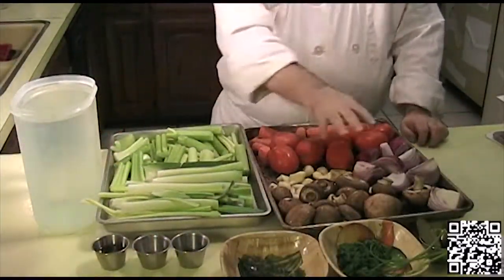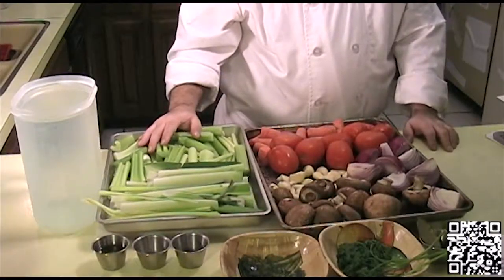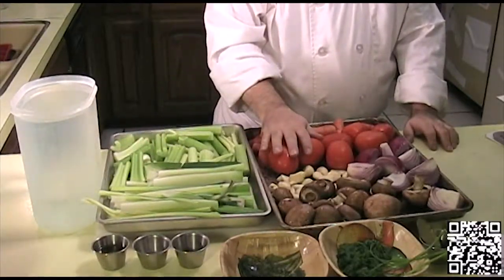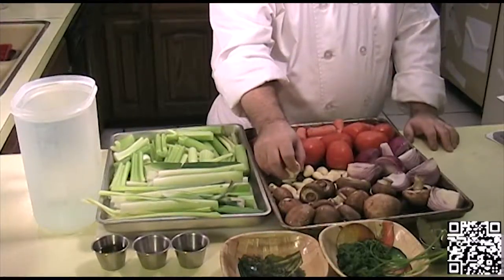The ingredients that you will need to make this dish are two large red onions that have been quartered, one leek that has been quartered and washed thoroughly, two cups of cremini mushrooms, two large carrots that have been washed and thirded, ten stalks of celery that have been washed and thirded, and eight roma tomatoes.